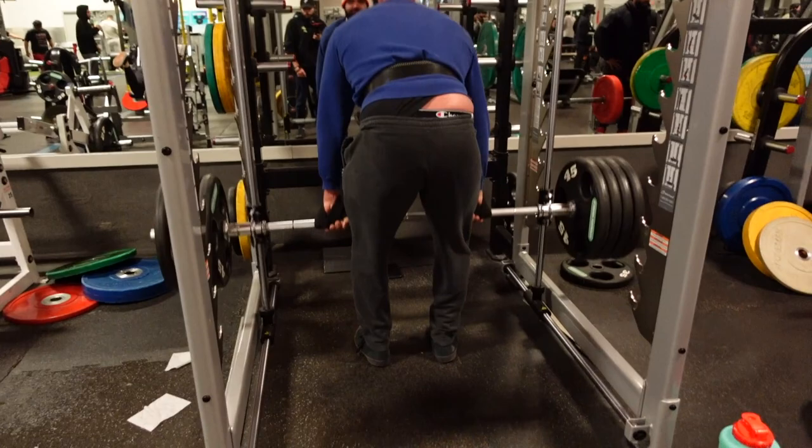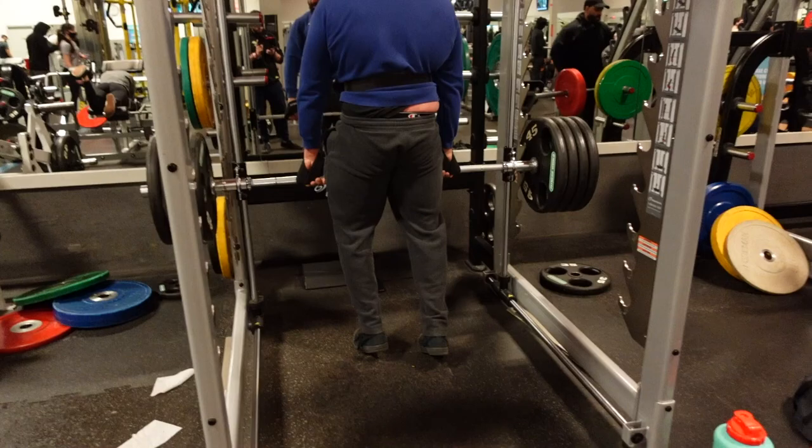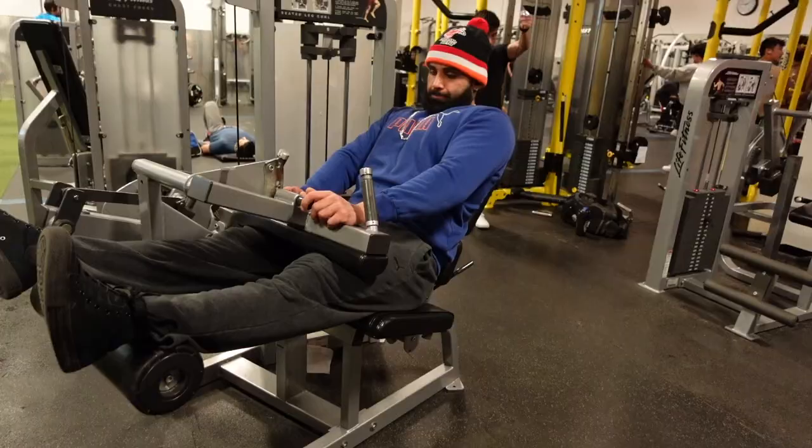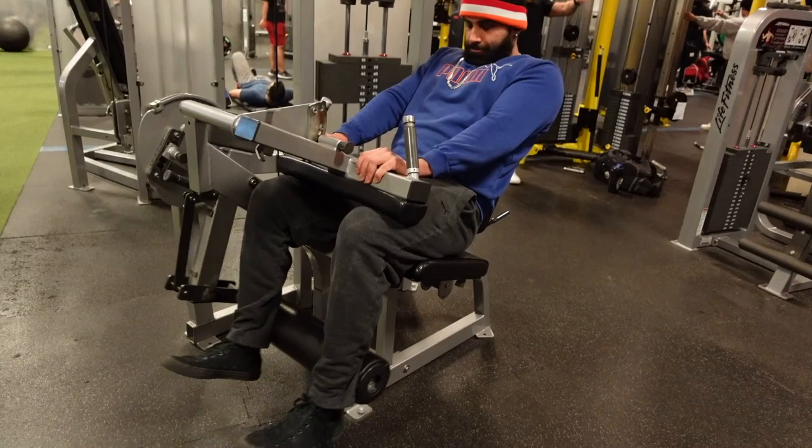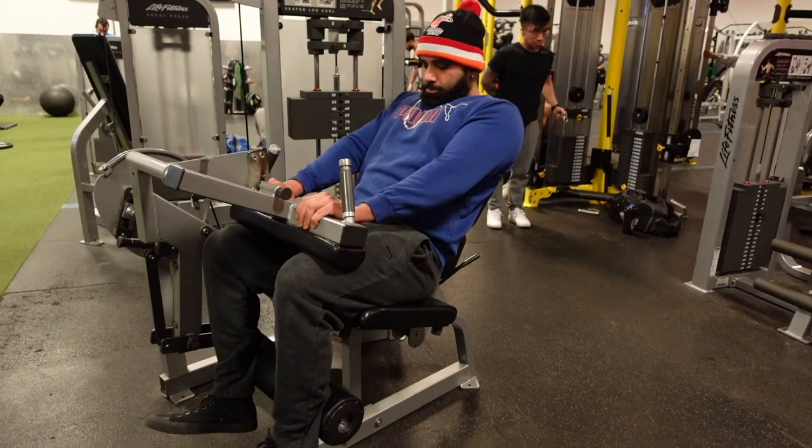Puma sweatshirt revealing my large love handle — it's the struggle of bulking season. I have Punjabi genetics, Indian genetics. I read on a TikTok that we survived like 31 famines, so that's just a quick history lesson for y'all, and that's why maybe I have horrible fat storage genetics. I'm not trying to make excuses out here.